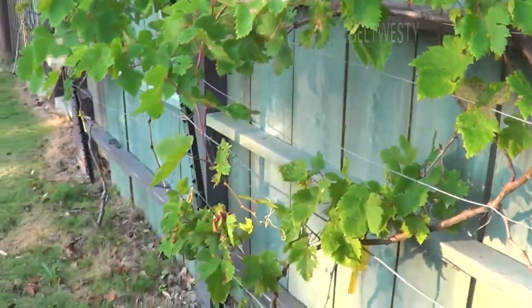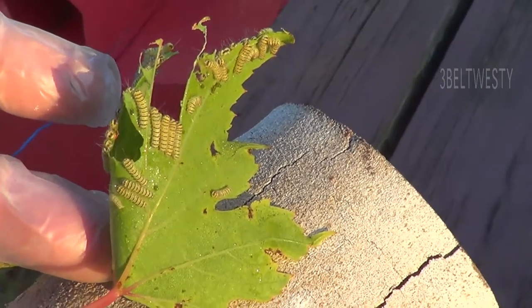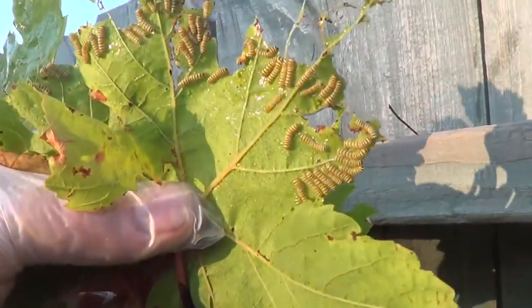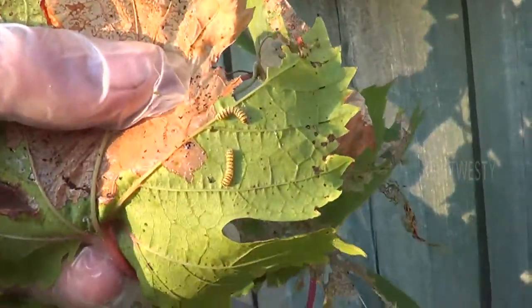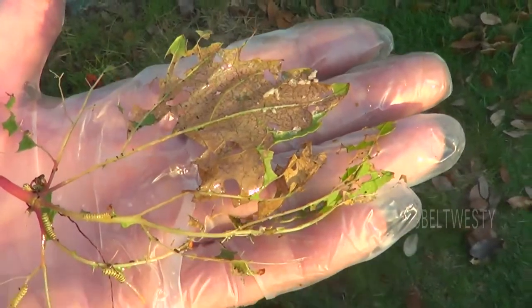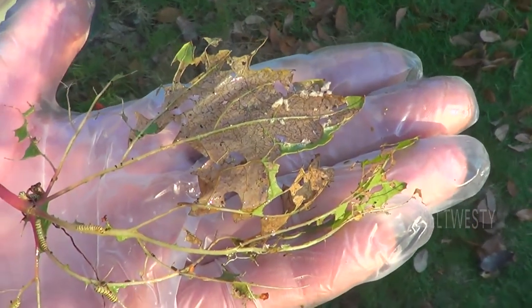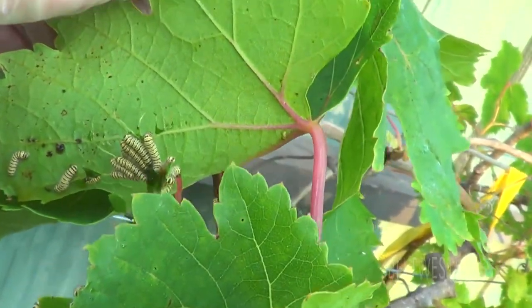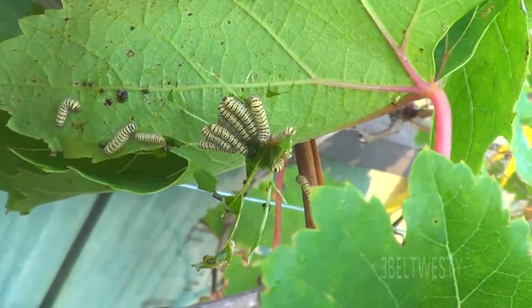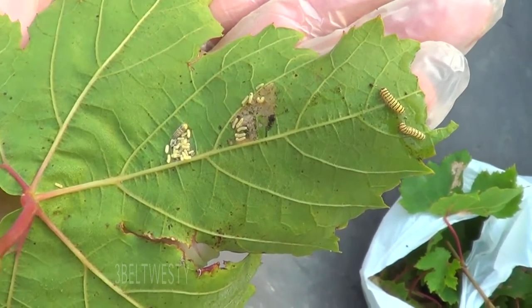That's how big they are. That's what's left of a leaf — ate the whole darn thing. There's a bunch trimmed off. There's a leaf that's gone completely, right there — there's some of them.